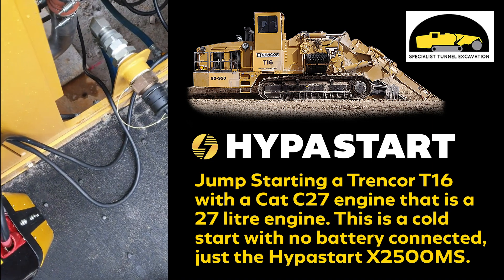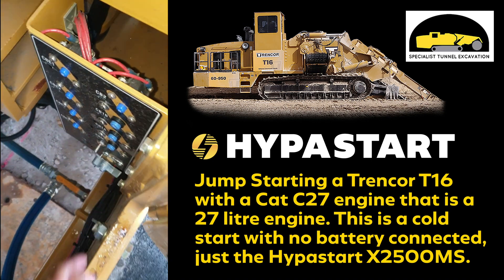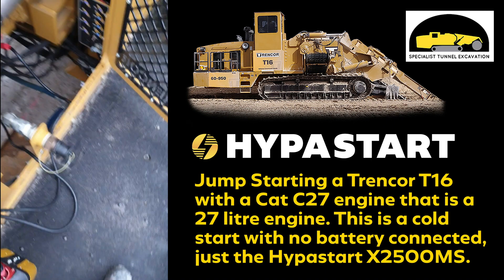First I'll turn the locks off, turn the battery isolator off, turn the jump pack on to a 24 volt start, and we'll see how we go.